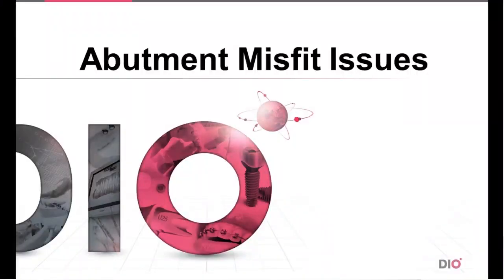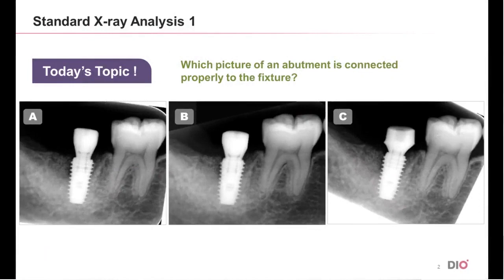Hello, this is Dio, and today we're going to talk about abutment misfit issues. There are three photos of the same fixture with different abutments. See if you can correctly tell which abutment is connected properly to the fixture.